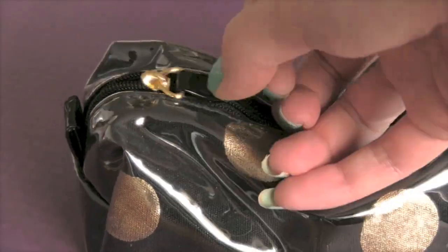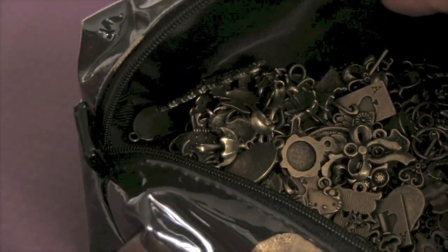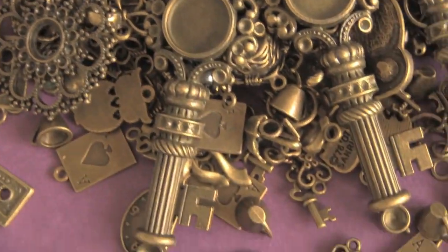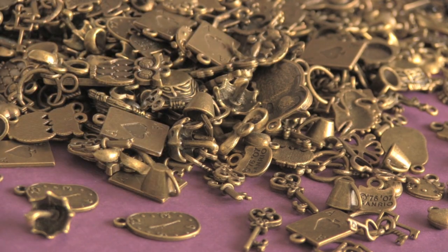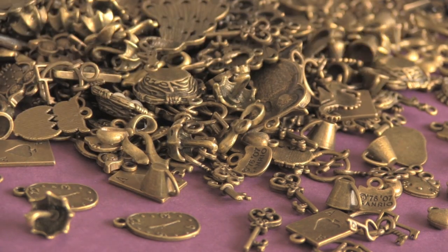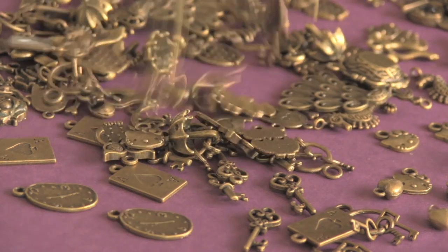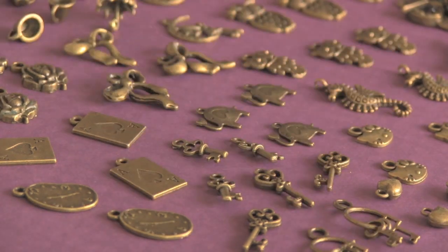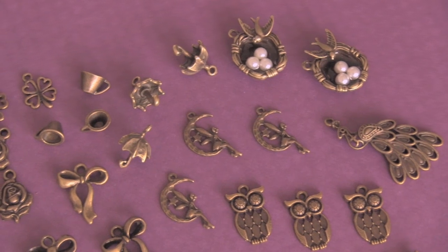Let us open up the charm bag that I have. I have a few different storage containers for my charms. With this set of charms, you've seen some of them in my Etsy Amazon haul, but a lot of them are new ones that I've gotten from Etsy kind of recently and just haven't shown you guys, because I've just been keeping them to myself — they're like secret charms. So you guys have front row seats to my new charm collection.